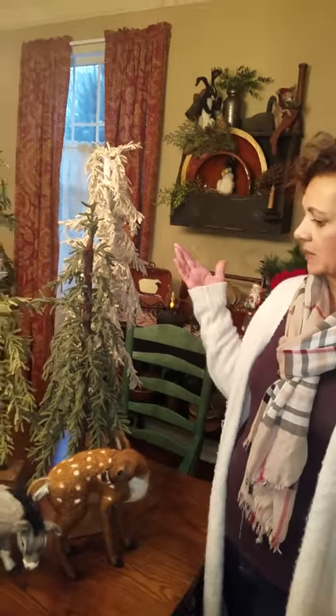Hi, I'm Janine Happy of Two Old Crows and today we're here in my friend Pam Cosgrove's beautiful home to show you how to make our tall wooly cedar trees.